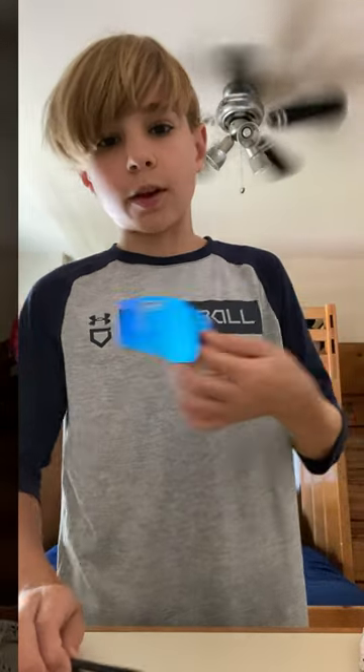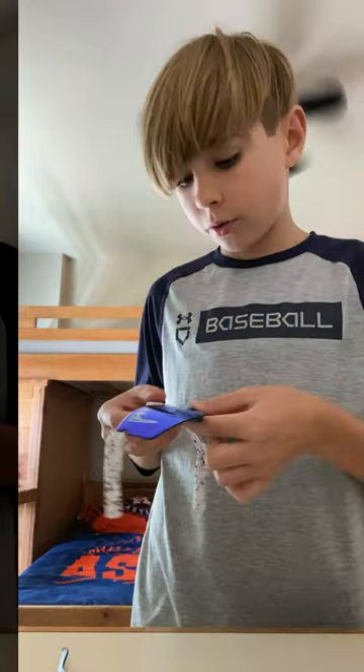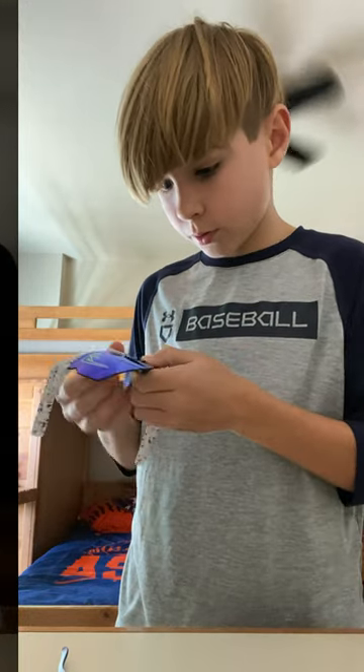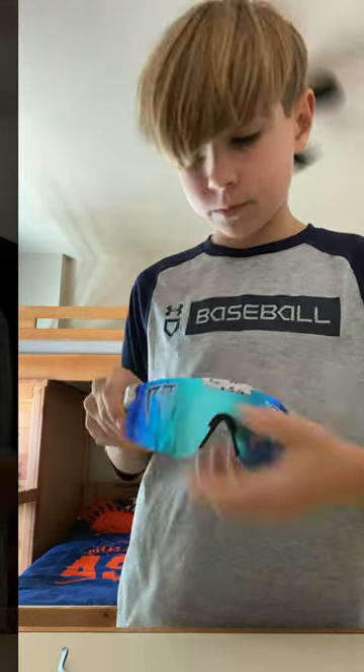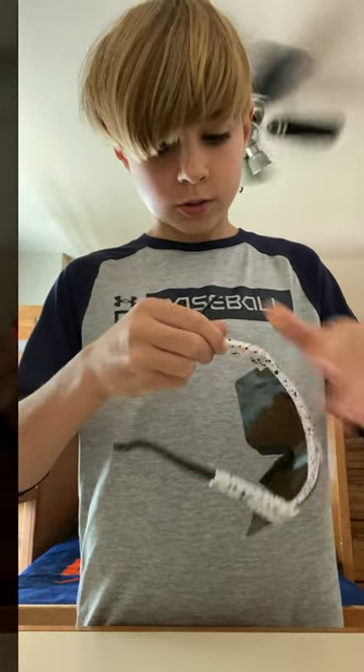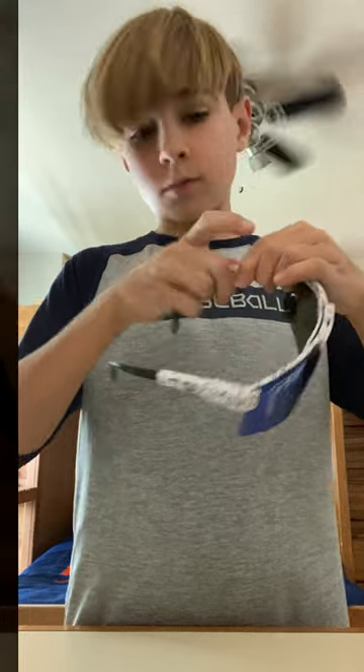And your Pit Vipers will not break. You can put them back together, just like this. There we go. And also you can put the ear pieces back on. Perfect.